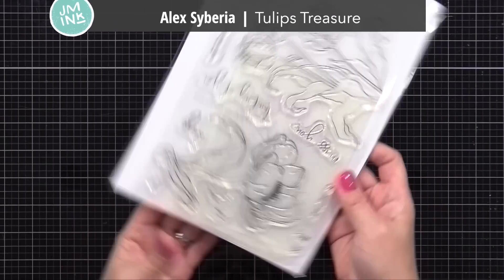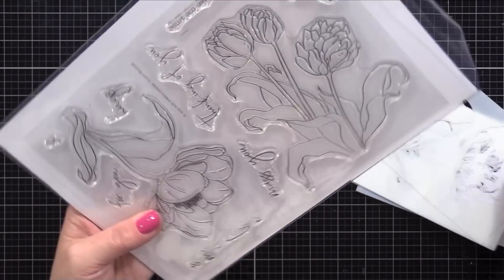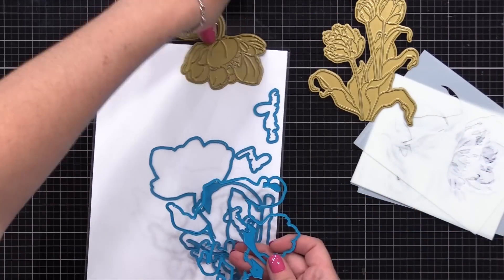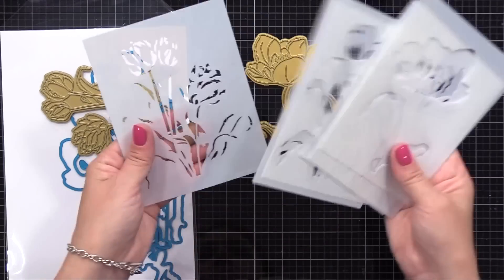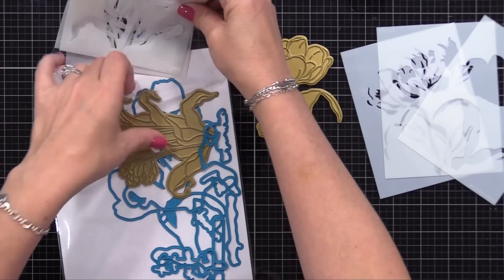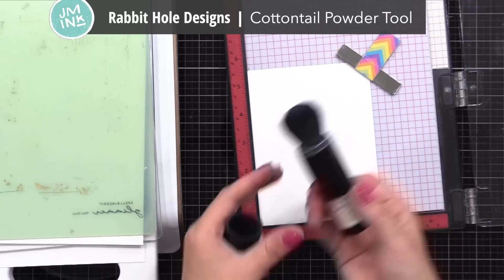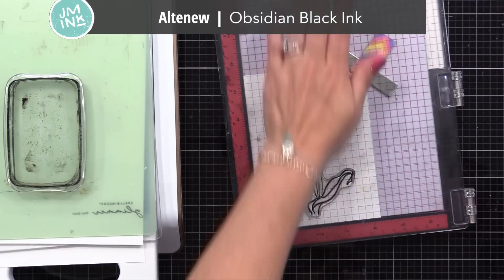You could use any paste, gels, or anything for this. This is a new stamp set from Alex Siberia called Tulip Treasures. There are two large images, a bunch of sentiments, hot foil plates that coordinate, coordinating dies, and layering stencils. All sold separately, so you can pick and choose. I decided to use this stamp set today and skip the foiling, then use the layering stencils to color them in. I placed the stamp and some white cardstock into my MISTI stamping tool, used my anti-static powder tool, and stamped with Altenew's Black Obsidian Pigment Ink.